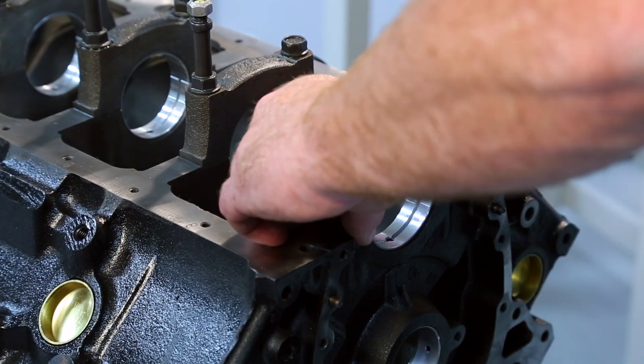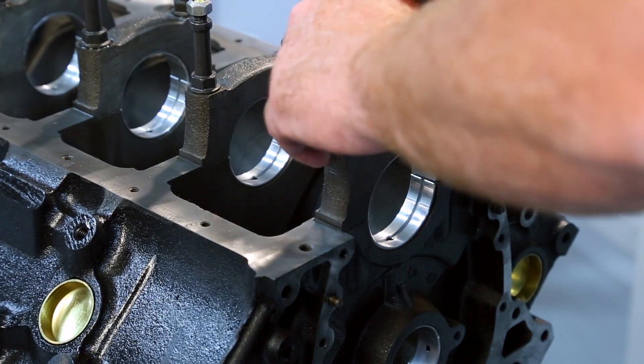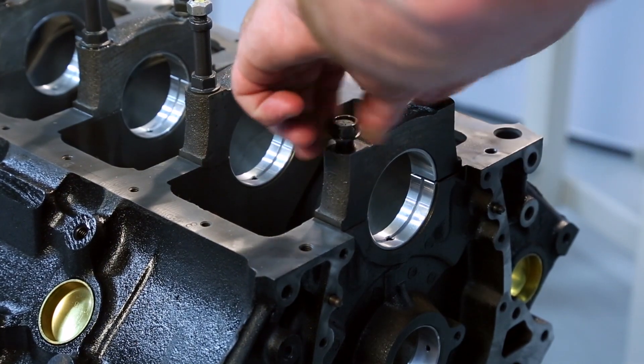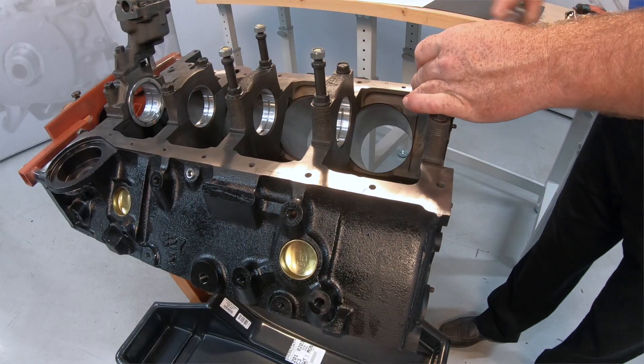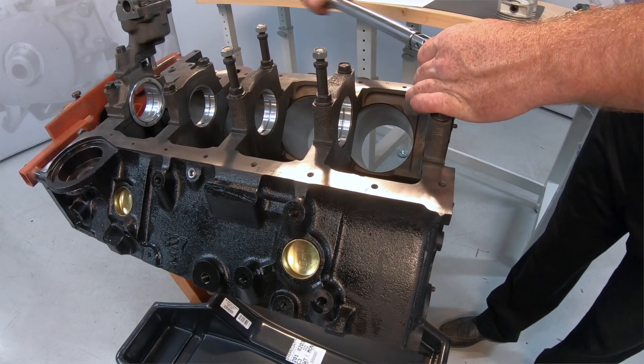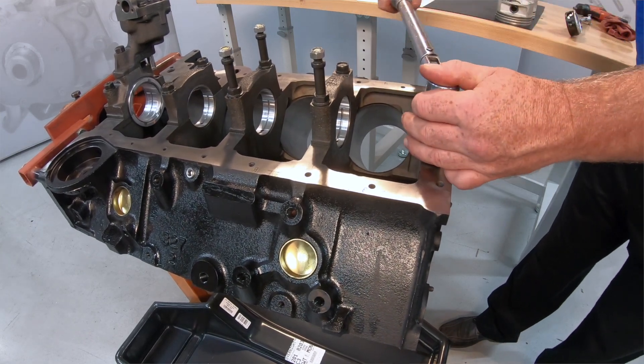Now we will install the main bearings and torque the bearing caps to spec. If your engine has a main bearing cap mounted oil pump, you will also need to install it and torque the mounting bolt to spec. Now using our dial bore gauge, we can measure the main bearing bore diameters and document with the adjoining crank journal measurements.